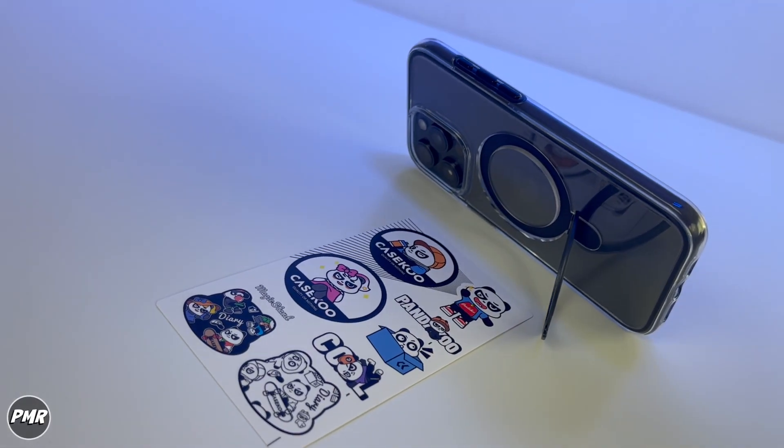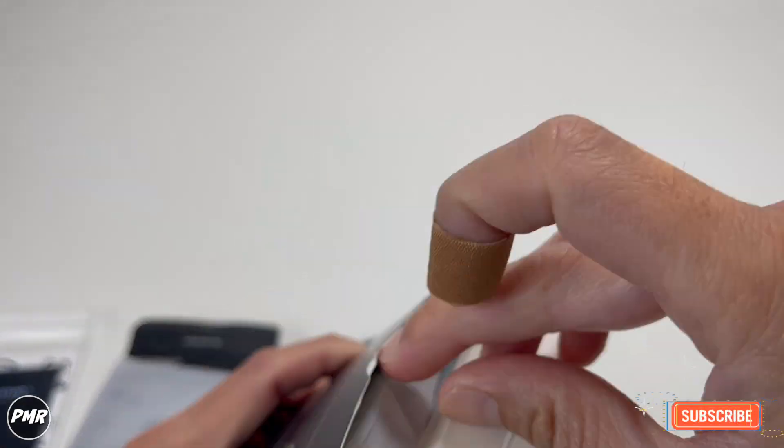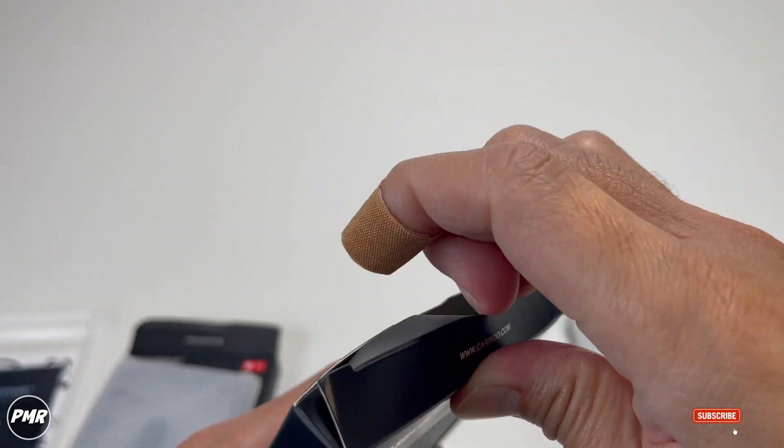So let's open it. It's not a sponsored video, but we do want to thank KSKU for sending this product for an unbiased, honest review.